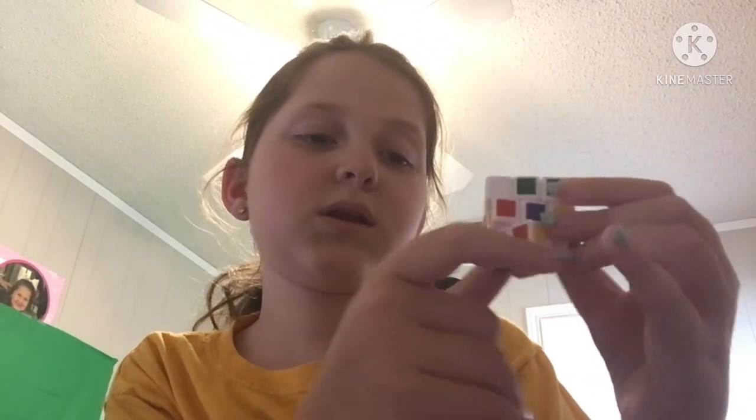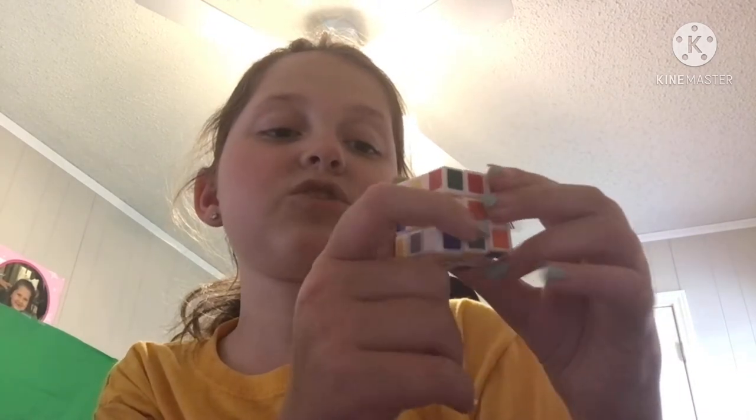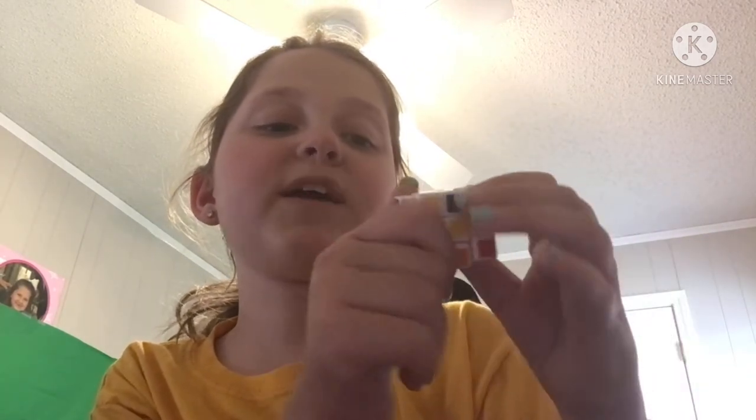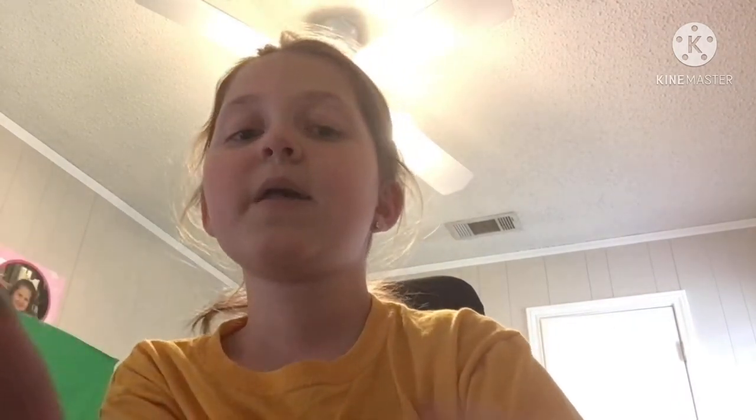These are my least-used fidgets — I never use these. I have this mini Rubik's Cube. It's not good quality because you have to make it perfect to twist it. I can't even twist it, and I can never solve these. Then I have a marble maze — you get the marble in there through little holes. I don't really like it. I just played with it for like two minutes and I'm done.